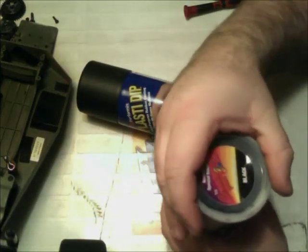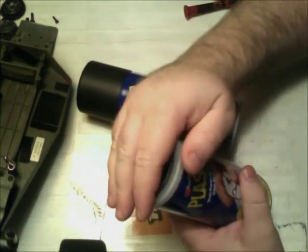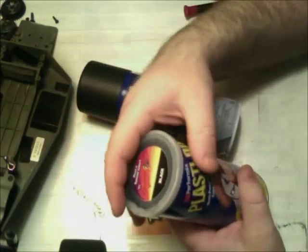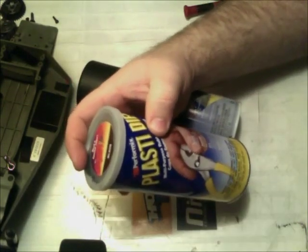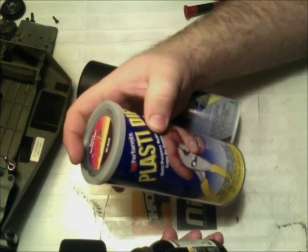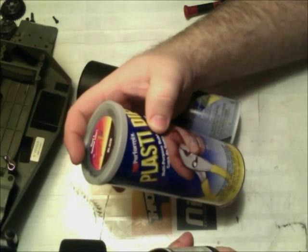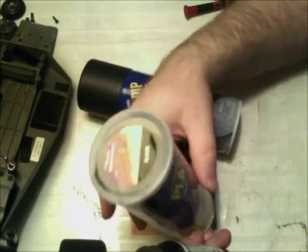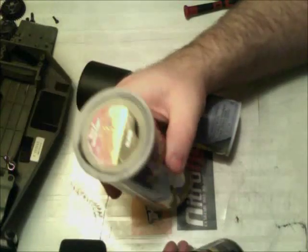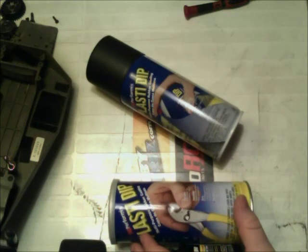It does have a sealed plastic lid, which you'd think would keep it fresh. But even Liquid Tape, which I've opened multiple times, has not even begun to get hard like the Plasti Dip did. So that's the big drawback to the dip.